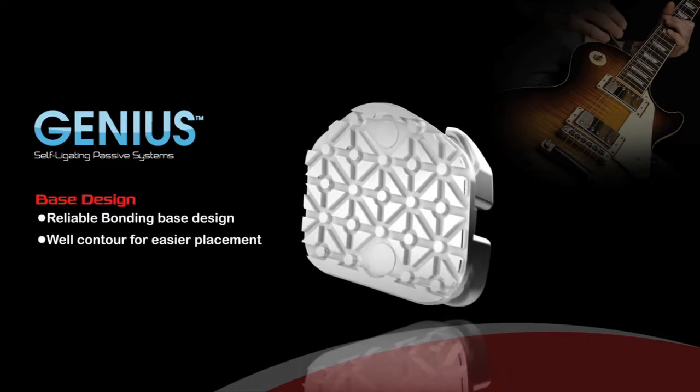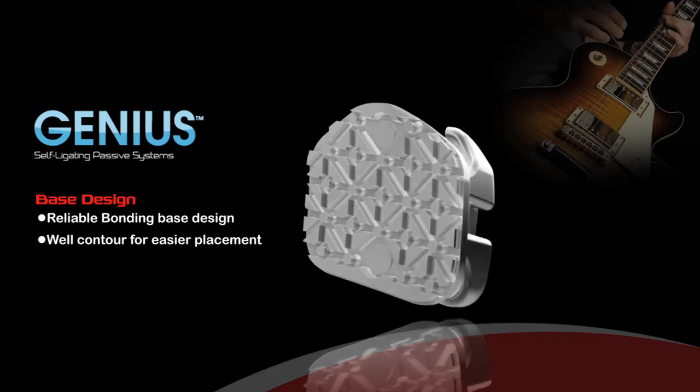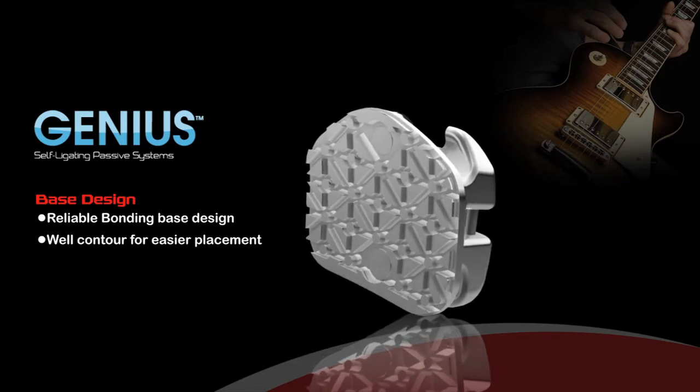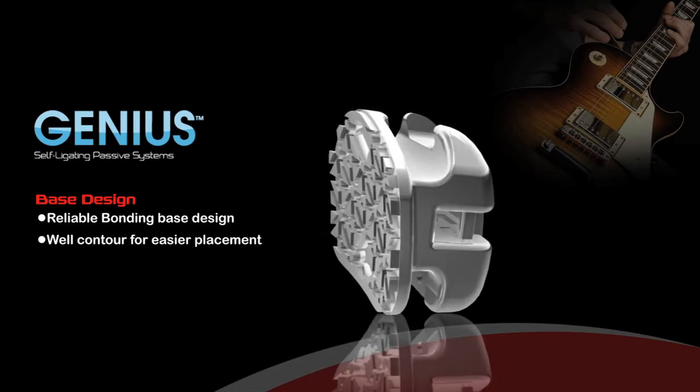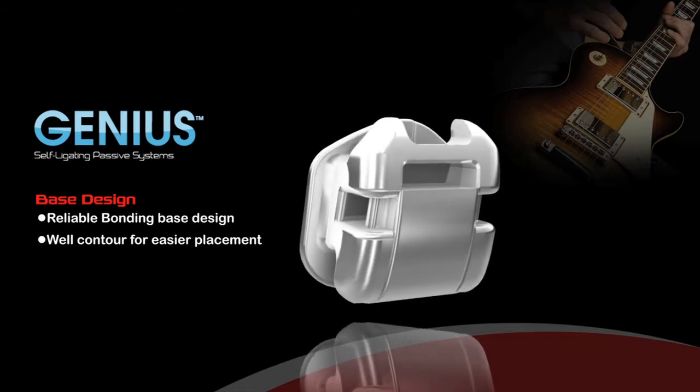Base Design: Genius offers a unique maze-based design that provides consistently strong bonds to prevent bonding failure. The base contour is designed with excellent contouring in the mesial-distal and occlusal-gingival direction for easier and more efficient placement and bonding.